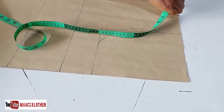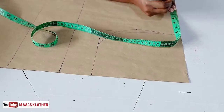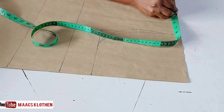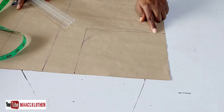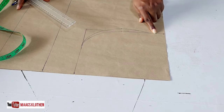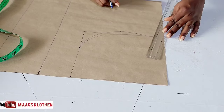I'm going to do my neck width now — I'm using a neck width of four inches. Then I'm going to do my shoulder slant from the armhole to the neck width.